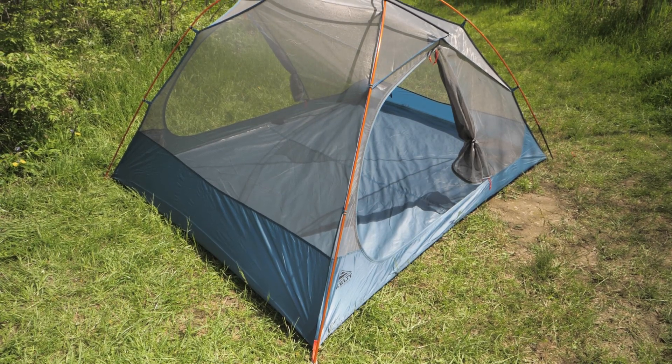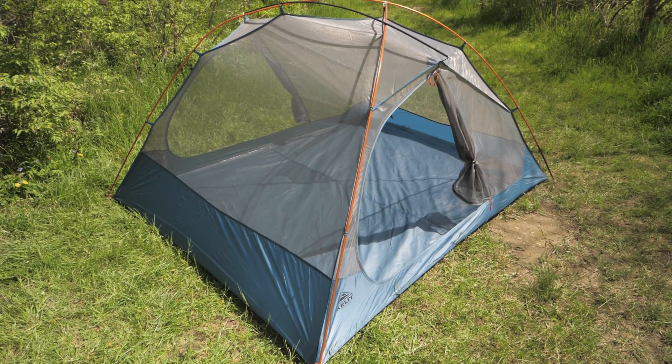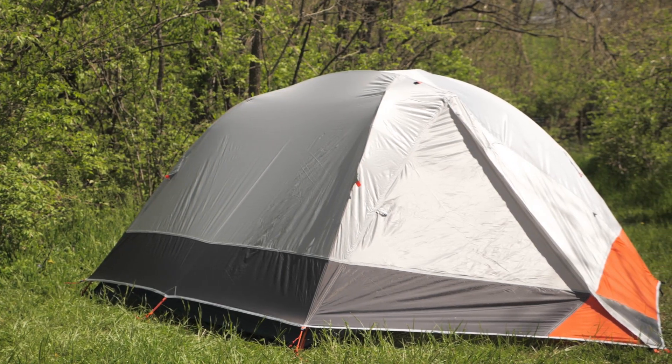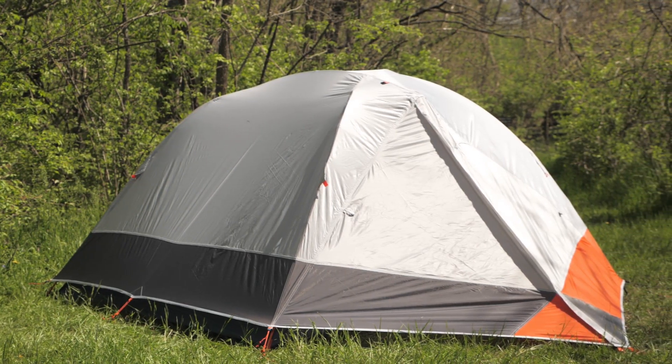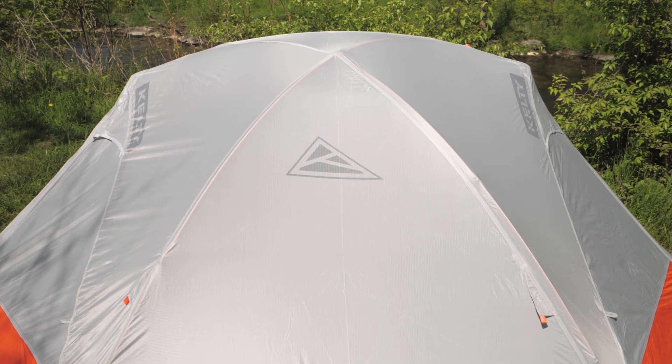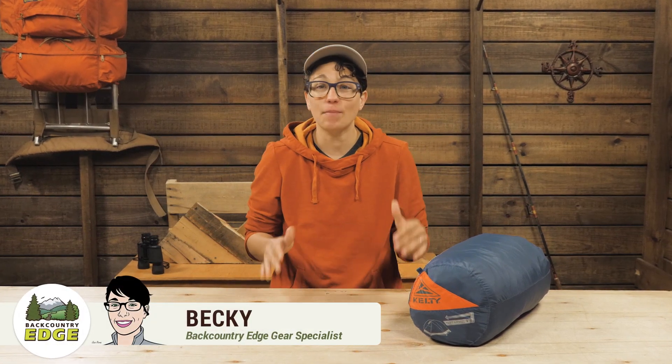This is the Kelty Dirt Motel Three Person Tent. It's fast and simple to set up with the color coding. It gives three backpackers space to sprawl and the stargazing fly lets you see your surroundings on clear nights. For a small family of three, this would be a great weekend backpacking tent.